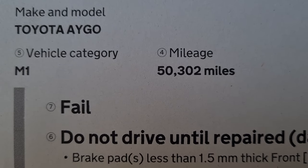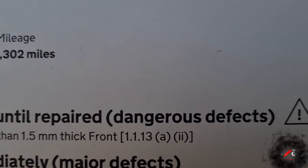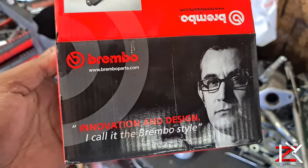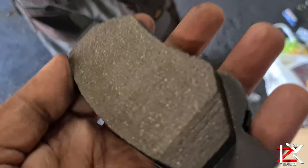One of the main failures of an MOT is your brake pads. If it's worn out, it's a straight fail. Got the two front replaced with Brembo brake pads. Brembo brake pads are one of the top quality on the market.